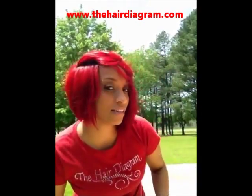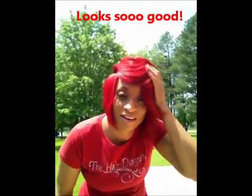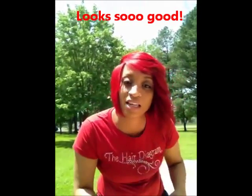Take it all in, check out the cut — the Invisalign Side Bang Part. I love it, clients love it, get with it, come get it.